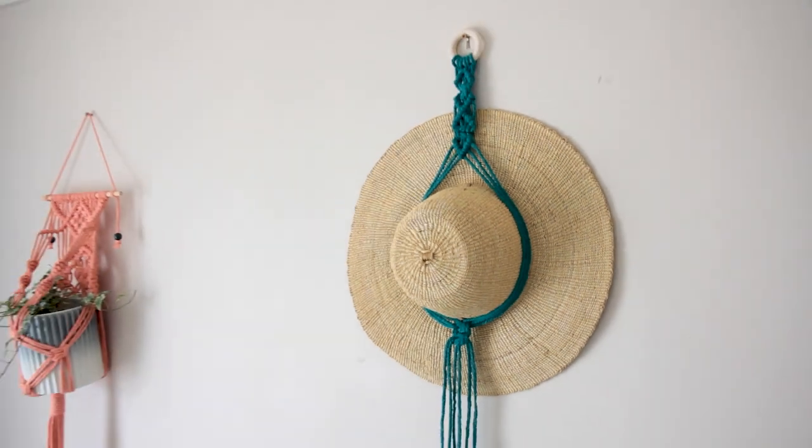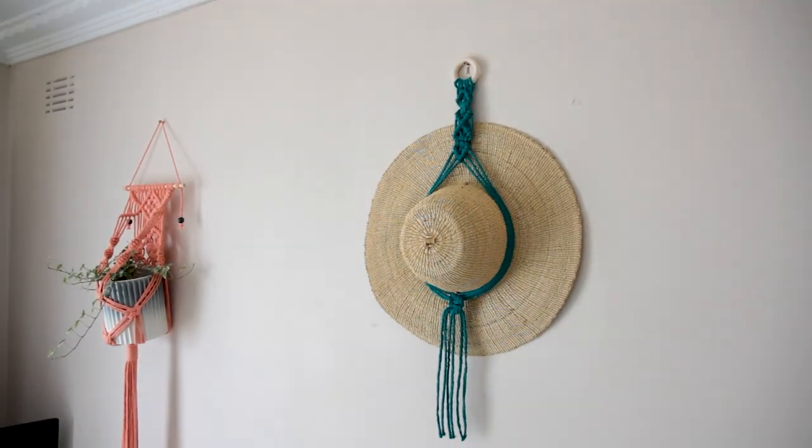Hey guys, Cece here and in today's tutorial I'm going to teach you how to create a macrame hat hanger. These hat hangers are so quick and easy to make. I've made a pattern that's very simple to follow so you should be able to whip one of these up in about 10 minutes, and that way you can get your hats beautifully displayed up on your wall.